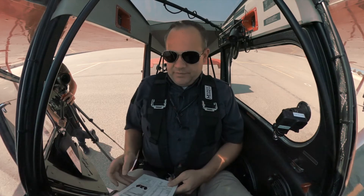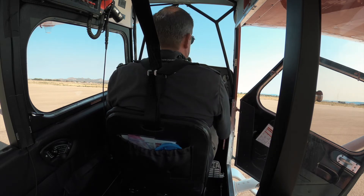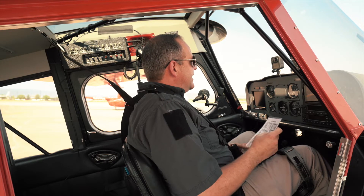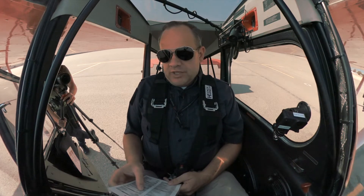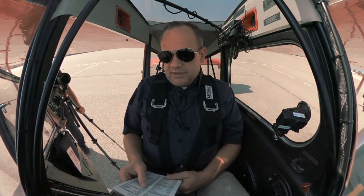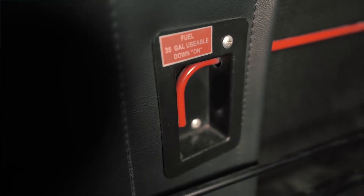We're going to run our checklist. We're going to go to the before-start section. We're going to set our parking brakes — press forward on the foot brakes and then set the actual parking brake. Next, we verify that we ran a thorough pre-flight, which we did. If we have any passengers, we're going to brief them on the safety features and exiting features of this aircraft. Then we make sure our fuel selector is on, which is down on the left lower corner of the aircraft.